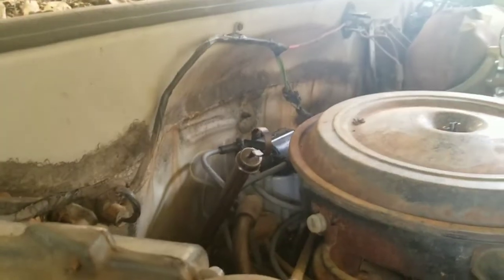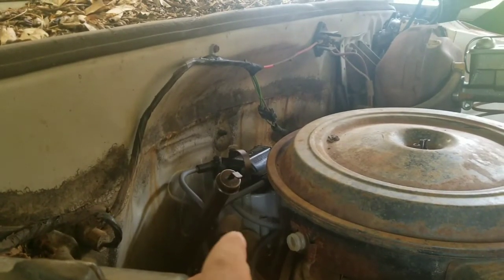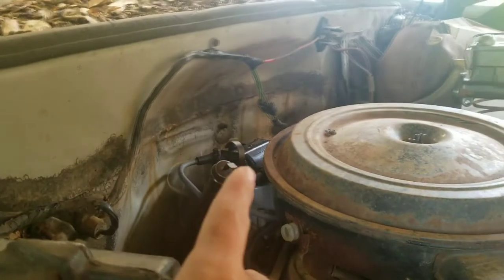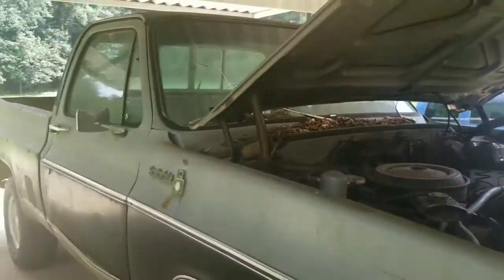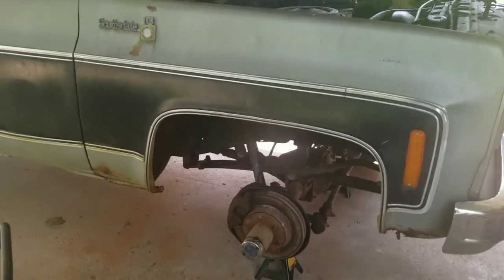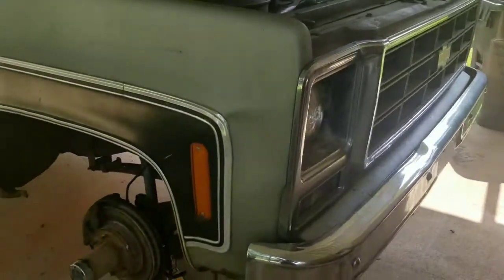So what I did off camera was a new rotor, button, and cap. I'm using the same old coil, super coil that's on top just because nothing's wrong with it. New spark plug wires, new spark plugs. I don't remember if I posted a video of this truck running before, but it had a skip to it — real bad skip. That's gone. Usually plugs and stuff is going to clear that up and it did.